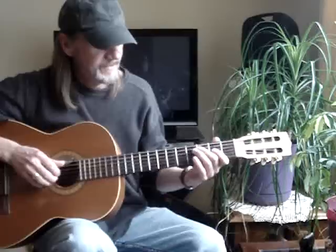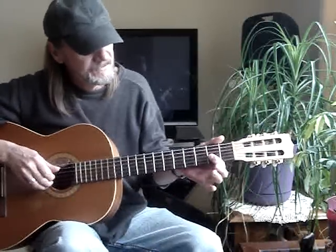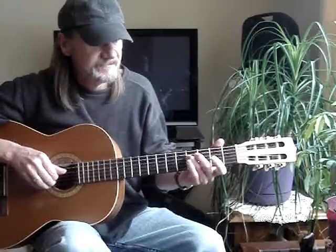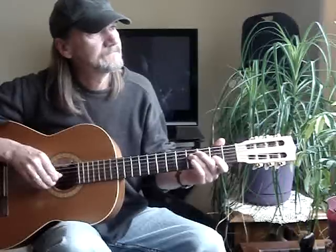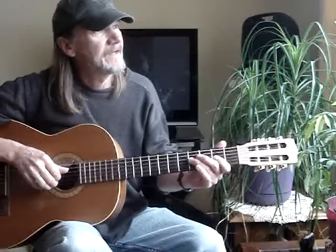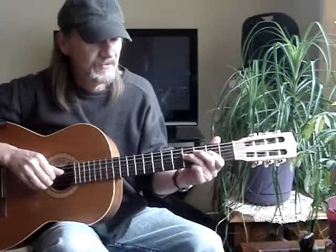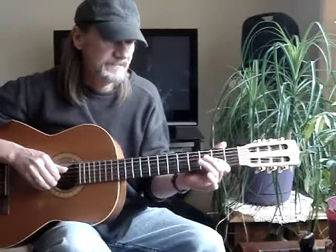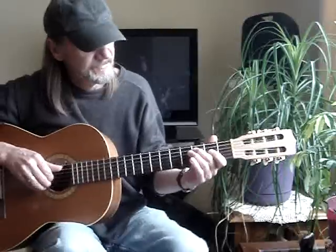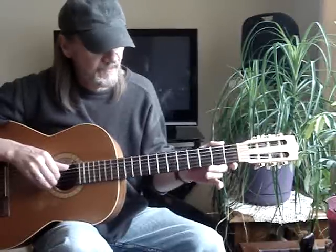Now you go to the fifth string, third fret, and do a hammer to the fourth. Then fourth string, fourth fret, pull off to the second, open to the fourth. Then you go to the fifth fret, hammer to the fourth, and then hit the fifth string open.